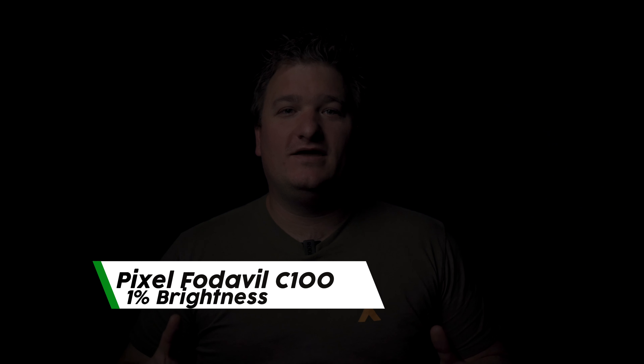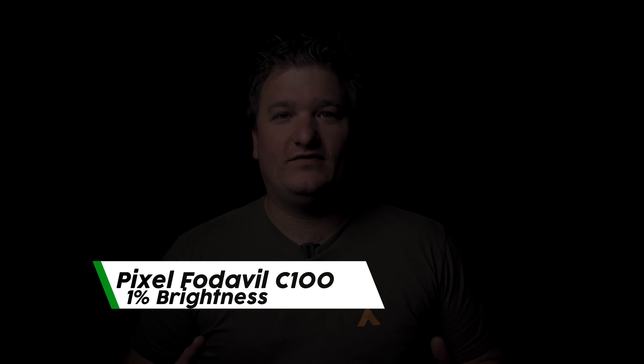If you want a few examples of what this light looks like, let me just roll those now for you. This right here is the light at 1%.